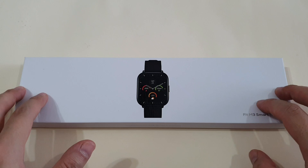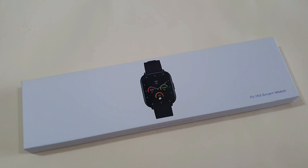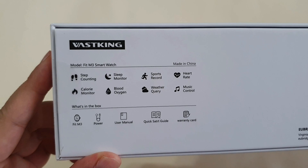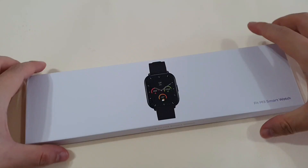Let me share my honest view one by one. I like the whole packaging here — white box, Fit M3 smartwatch. At the bottom, you have some information like step counting, monitor sleep, sport record, heart rate monitor, calorie monitor, and it measures SPO2, weather, and also controls your music app on your phone. Let's unbox this.